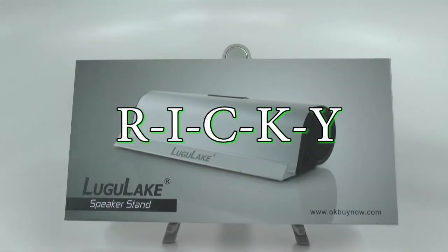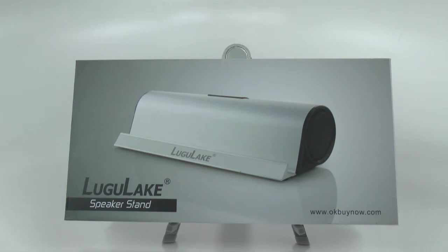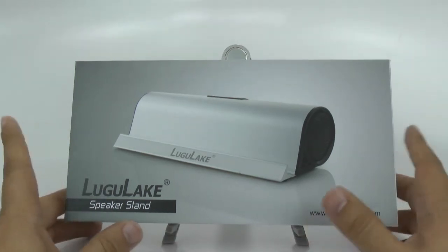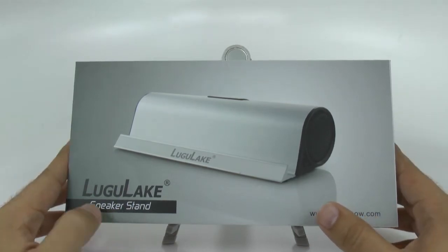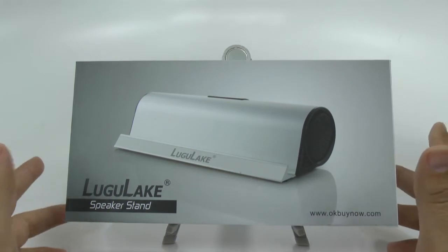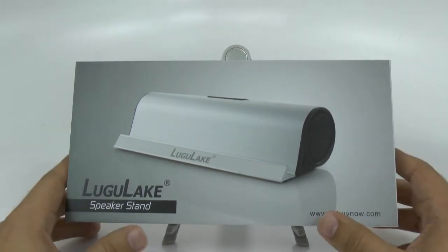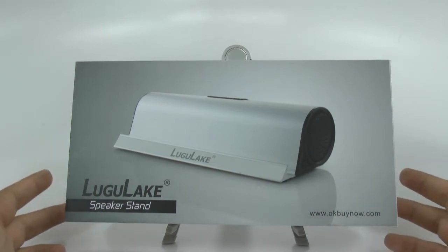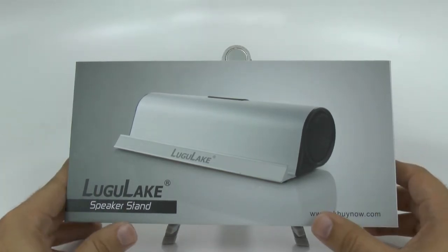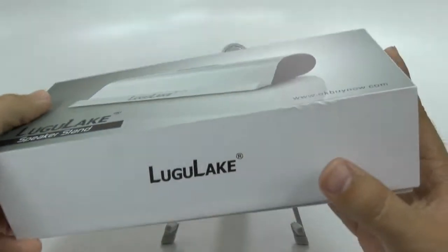Hello! This is R-I-C-K-Y, the Android guy. Hey guys, today I'm bringing you another accessory review and this is going to be a really nice one. This is the Luga Lake Speakers Stand, and this one is $45 on Amazon. I'll leave a link in the description down below. It's been very highly rated and I really wanted to see how it went. Today we're going to be unboxing it and then reviewing the sound quality.